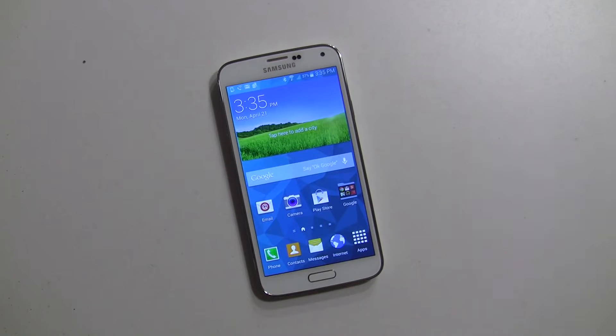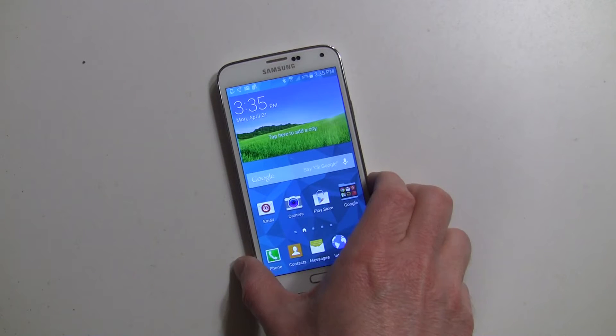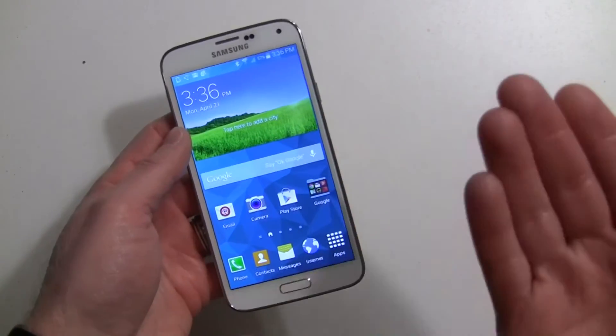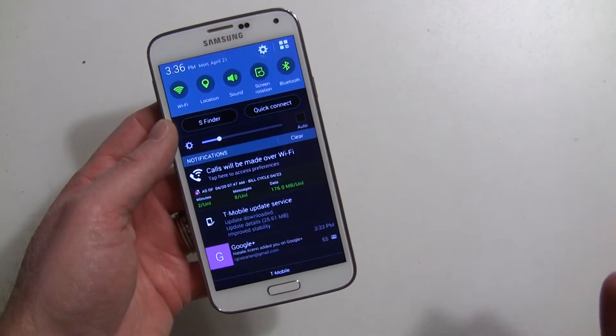Hey everybody, it's Rob Nazarian with Talk Android and we have the Galaxy S5 here. We're going through some guides and how-to's. We did a video on the fingerprint scanner, so if you need help setting that up and setting up your fingers, check out that previous video. Right now we're going to continue with the fingerprint scanner and talk about PayPal, so if you want to make PayPal payments secured with your fingerprint, you can do this with the Galaxy S5.